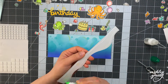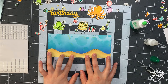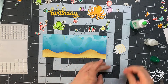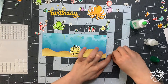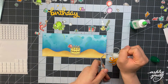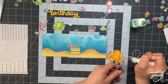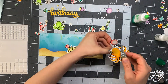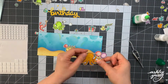Now I can start to assemble the card. I took my sand piece, added liquid glue onto the back, and stuck it straight down onto the water. Then it's time to actually assemble the scene. What I typically like to do when building complex scenes is to lay out the images first without gluing anything down, just to get an idea of where I like things to be and what I like the placement as.